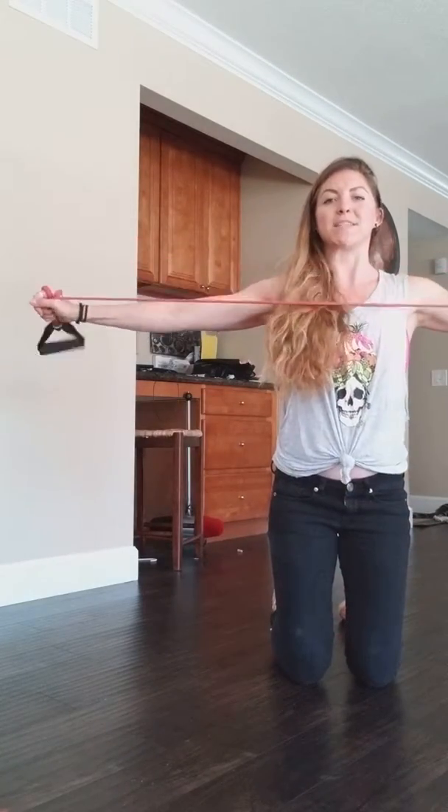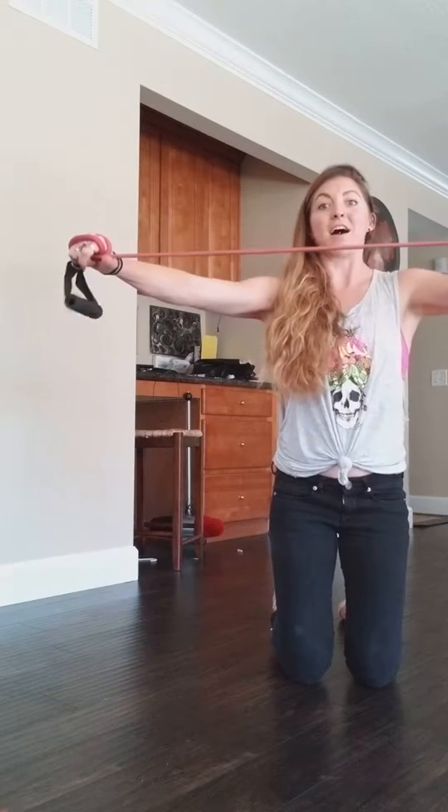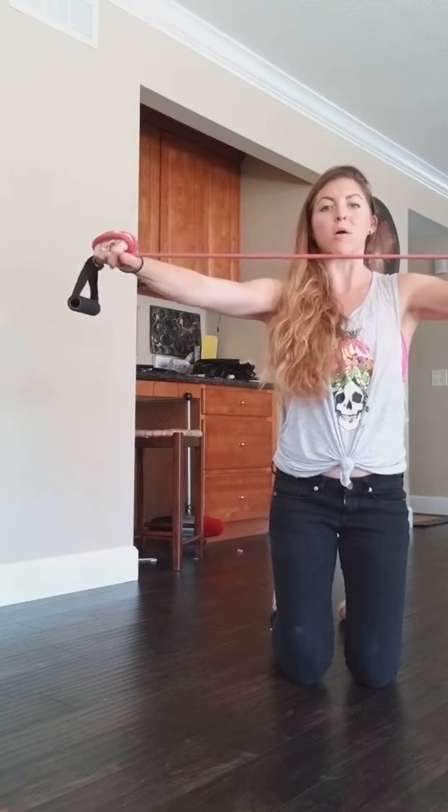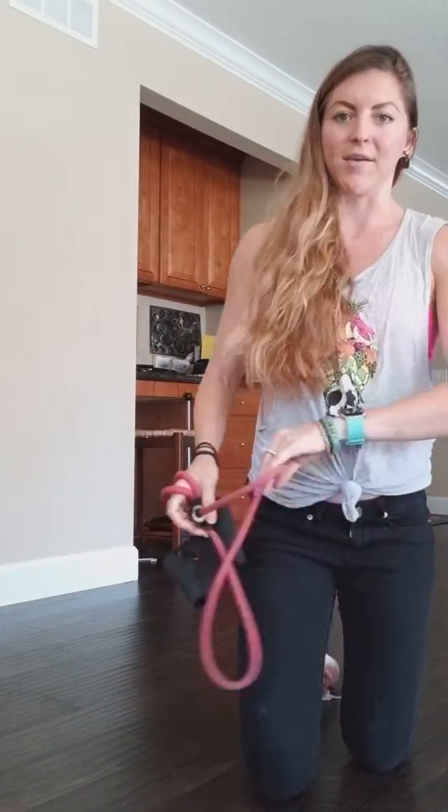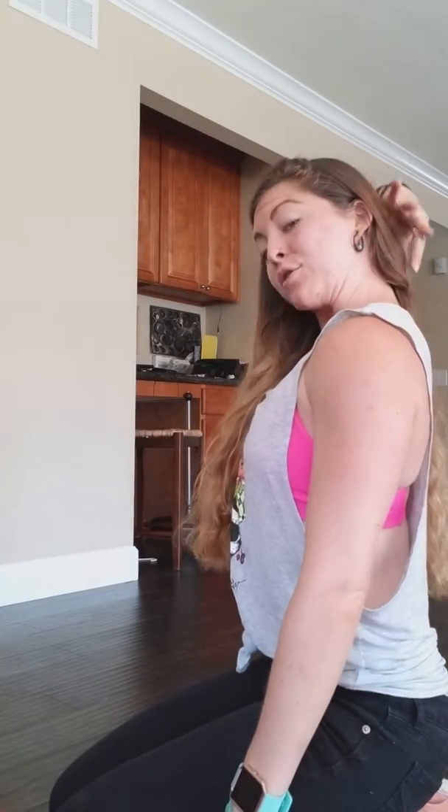Make sure that they keep the tension on those muscles. Thumbs are facing each other, so palms are down as you guys are doing this. As they are doing their pulls, make sure they're not sticking their neck forward or tucking their chin back. You want a nice neutral neck and a neutral spine with that one.